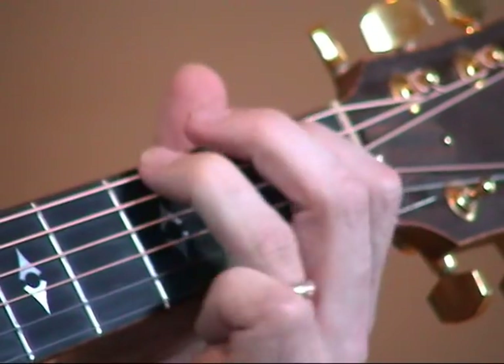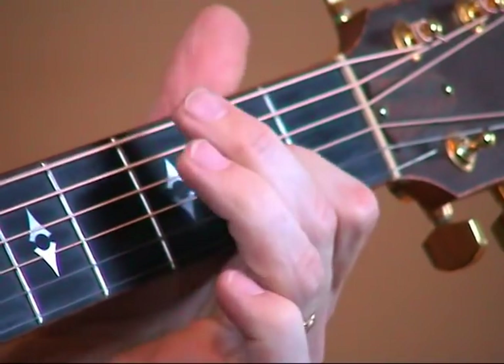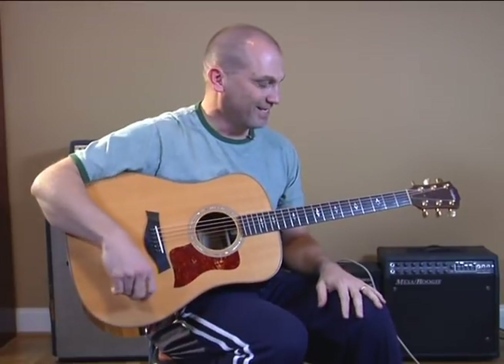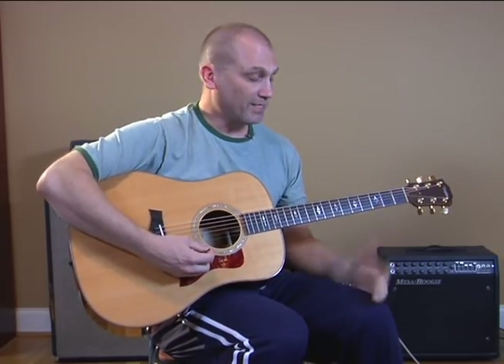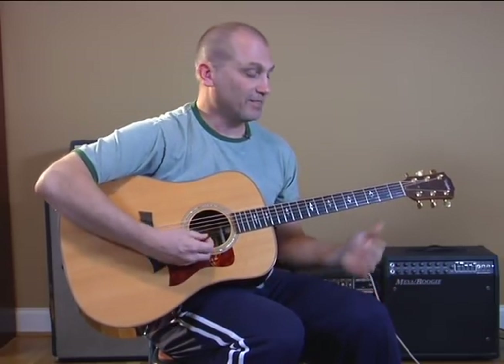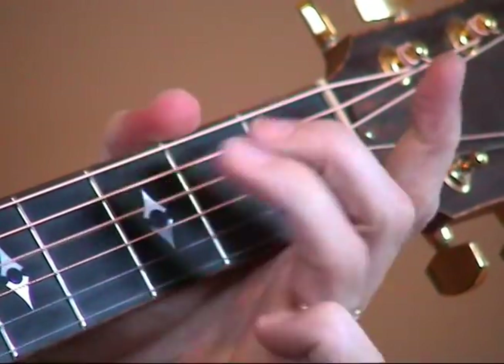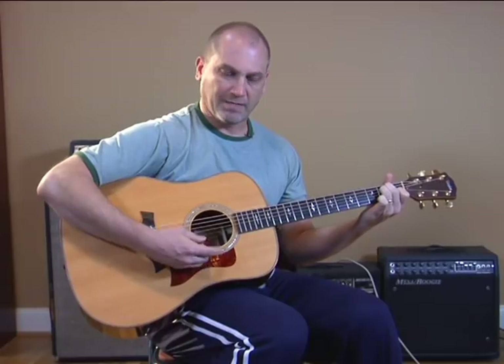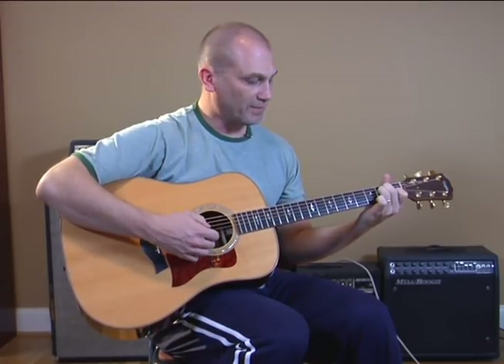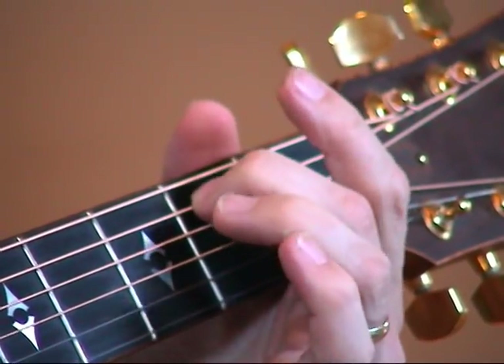If you put that scale in there — olé — you kind of got it there, you got the feel. Obviously you can do a lot more with that scale than just going up and down. Another nice little Spanish sounding touch is to take this fifth string, second fret, and slide it up to the seventh fret.